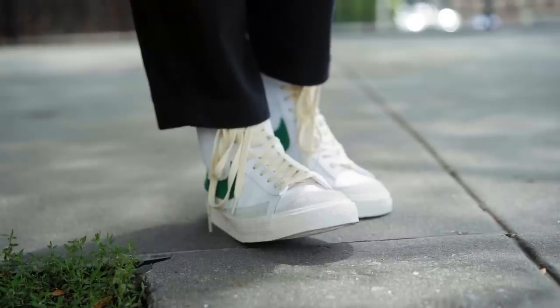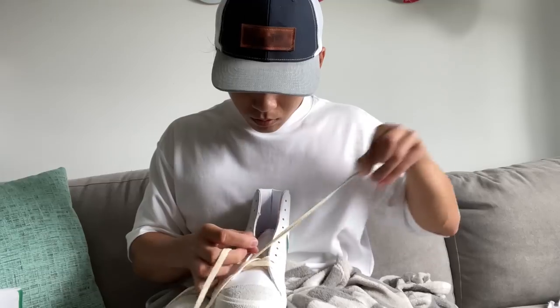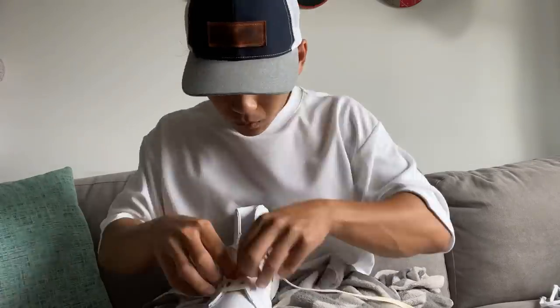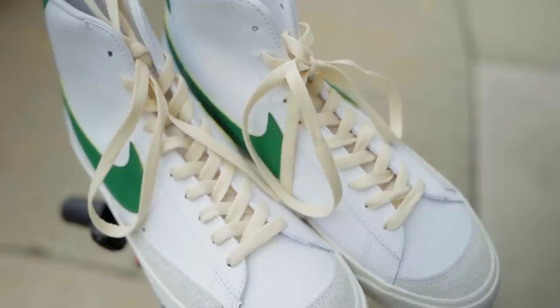First tip deals with the classic Mid 77s or any model: swap out the standard laces for some cream ones, or any color you want. Some do come with extra laces, but for the classic Mid 77s I think you should go with cream ones because the outsole has a cream hue to it. I get the 70-inch ones, or 180 centimeters for those outside the US, and I'll leave a link in the description where you can pick some up.